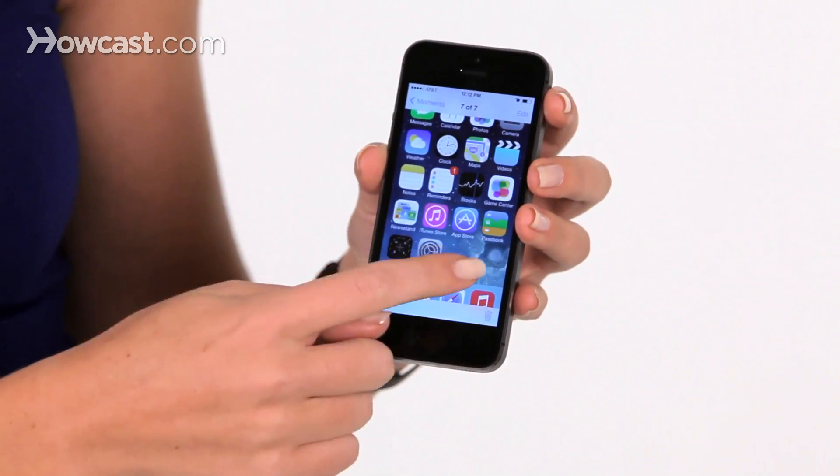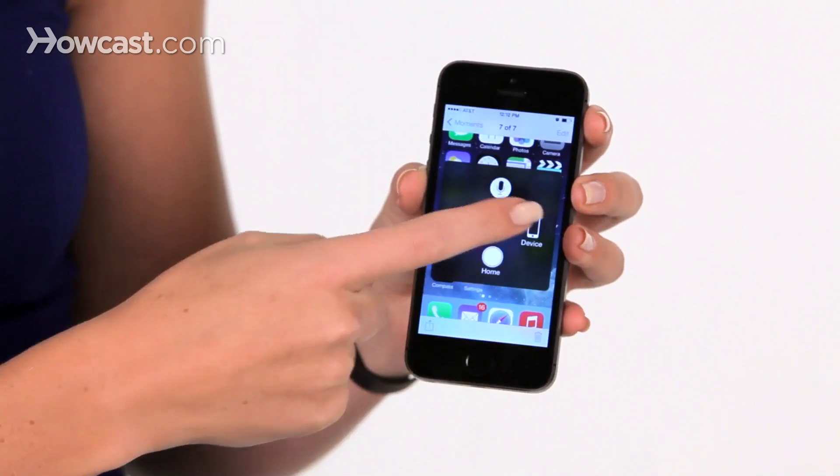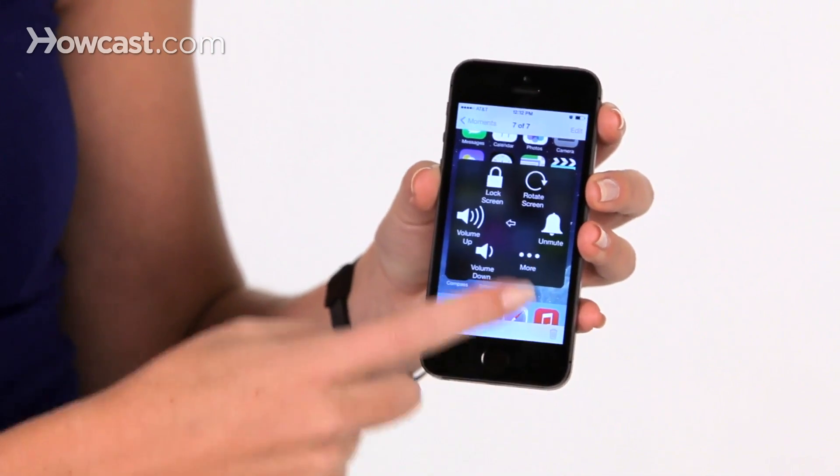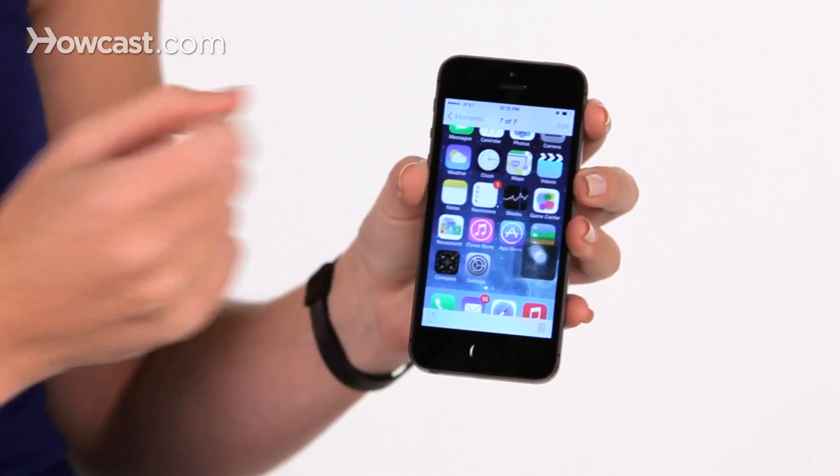Now let's say that one of these buttons on your phone doesn't work anymore. You can still take a screenshot. What you do is you turn on assistive touch in your settings, and then you'll have a little dot on your screen. You press it, then you choose device, you choose more, and then you choose screenshot. It actually moves the button out of the way and takes it off the screen, and then takes the screenshot.